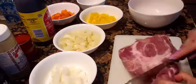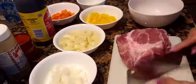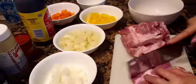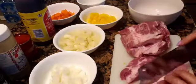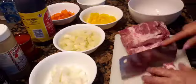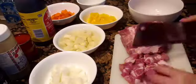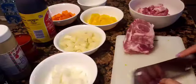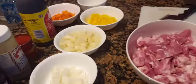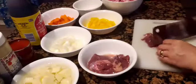Now we're slicing up the pork meat in little cubes. What I'm trying to do is get them to be in about the same size so that when it is cooked it looks appetizing. I also have some pork liver and I'm slicing it up in little pieces as well.